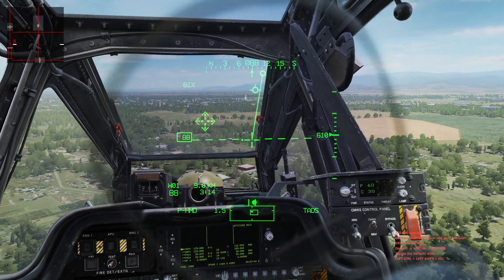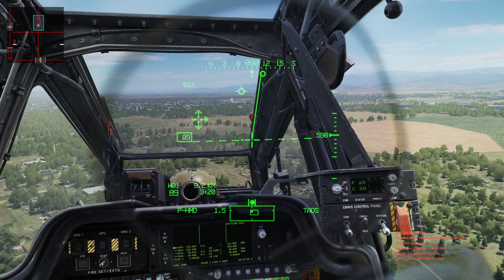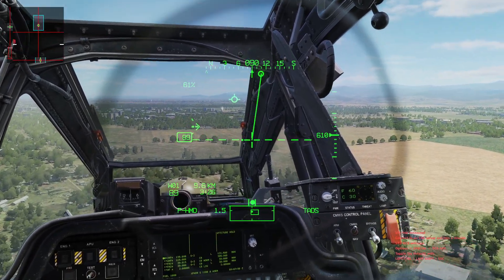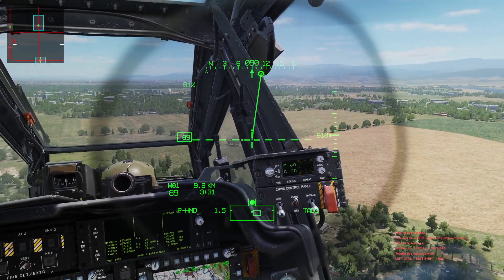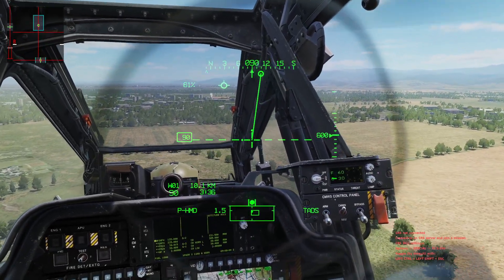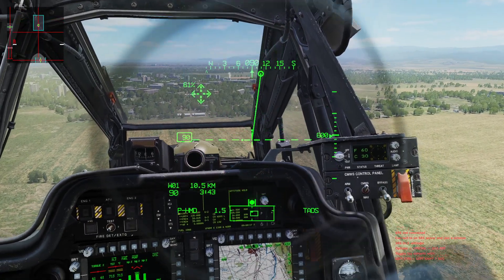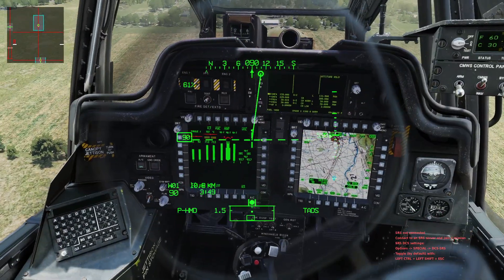Now if I get the aircraft back in that nice trim state — something like this — then I can release the force trim, recenter my stick, and the hold mode is now active. It's doing work and it's trying to maintain my 90-knot pitch attitude. That's the other really important thing: when I'm in attitude hold sub-mode, it is holding a pitch attitude — it is not holding an airspeed. You have to manage the airspeed with the collective and pitch. It's just maintaining a pitch attitude — in this case, roughly zero degrees on the waterline. Wings level, zero degrees. Our normal hover attitude is five degrees nose up.